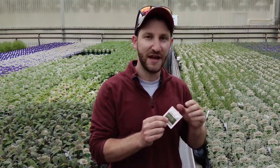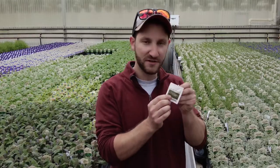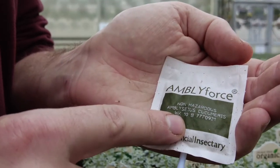Each of the sachets has a lifespan of about 10 to 12 weeks, and there's a little indicator right here of the week that it was produced.